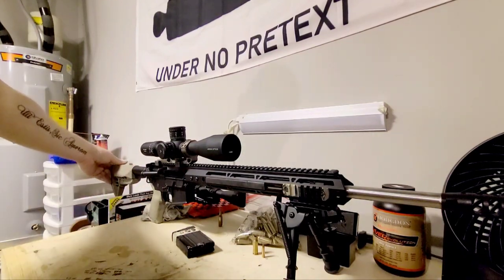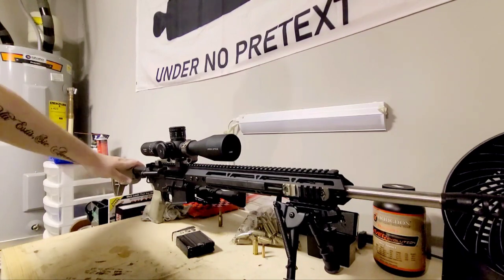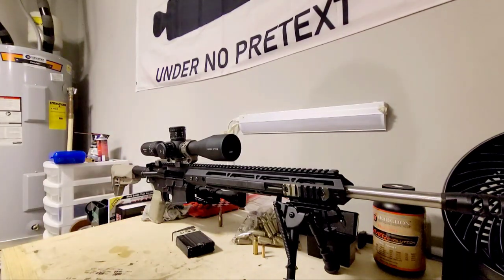Back here, this is a Bravo Company — kind of their version of the SOPMOD stock. It's very tight and everything fits on it really well. It's one of those things where I definitely recommend people consider getting one.